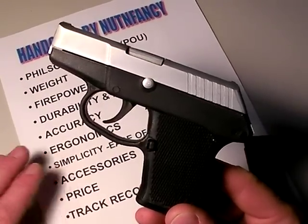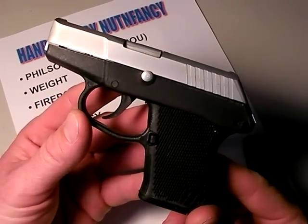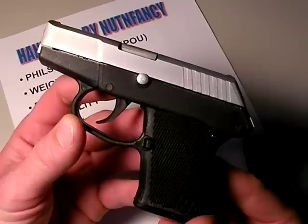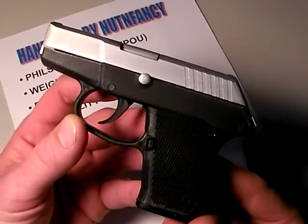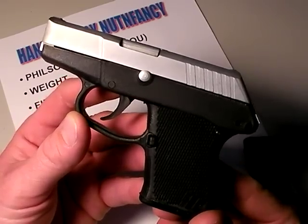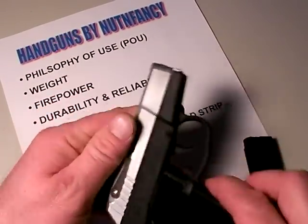Out of time, like I normally am. So that's the P3AT — I love the gun, I think it's excellent for the price, get it while you still can, carry it often, and hopefully you'll never have to use it. This is my review — thanks for tuning in, thanks for the good ratings, and all the help you guys give me. Much appreciated. We'll see ya.